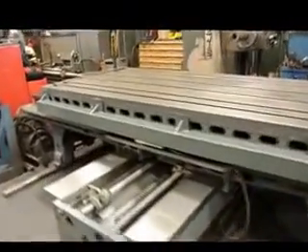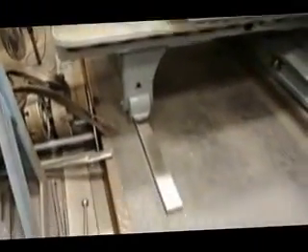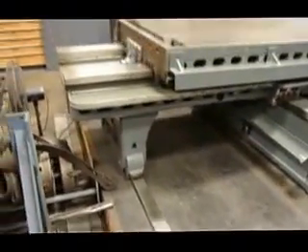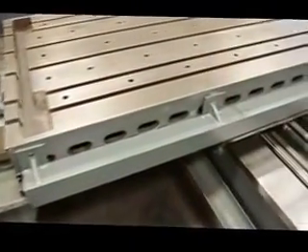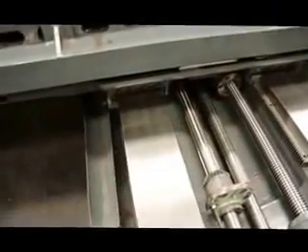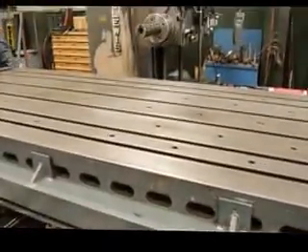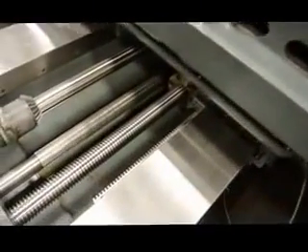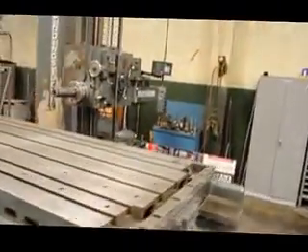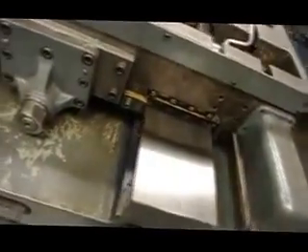That's the case on the left as well as on the right side. Showing on the right side the outboard saddle support as well. Coming up close on the shot of the ways. Here's an overall view of the 48 by 132 table. Coming in on the saddle ways. Here's the side of the ways on the left side of the table.